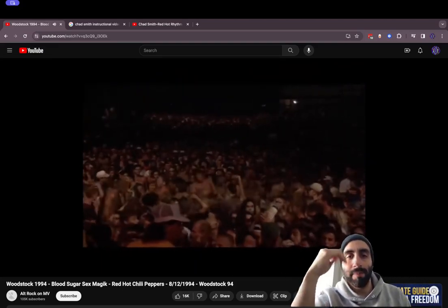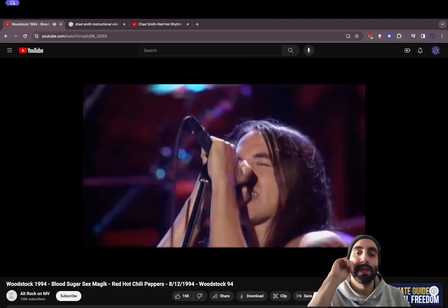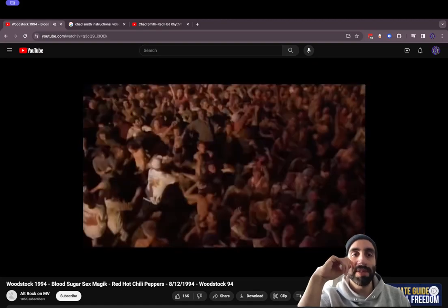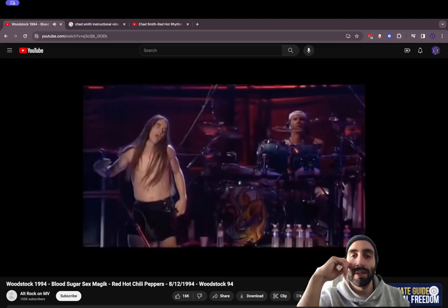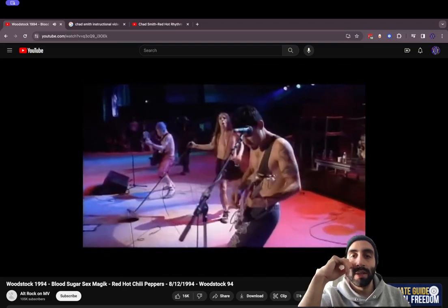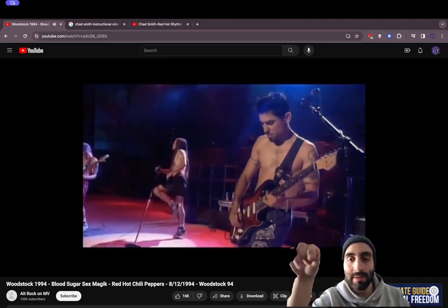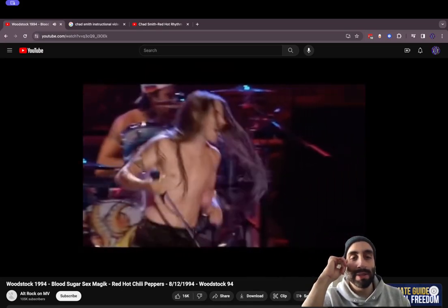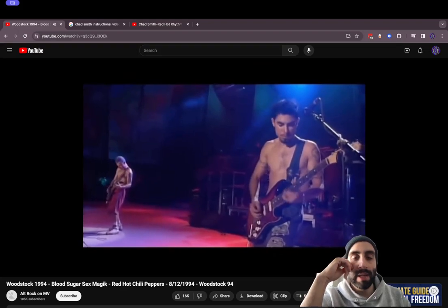That's the mosh pit going, jumping up and down. No cell phones — awesome. NRB in the background, and NRB is actually worth watching. They involve great guitars, obviously. Kiedis with the long hair.